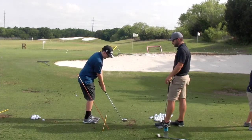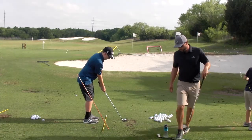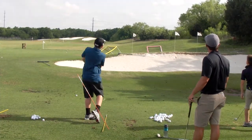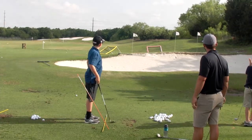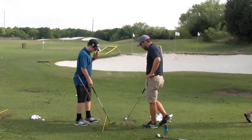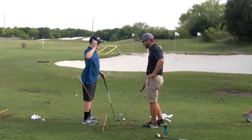All right, same shot. Make sure that ball is a little bit further back in your stance. Slow and hit the wall. Oh yeah — got it up there high. That would have stopped on the green. It's a good shot. Do it again.